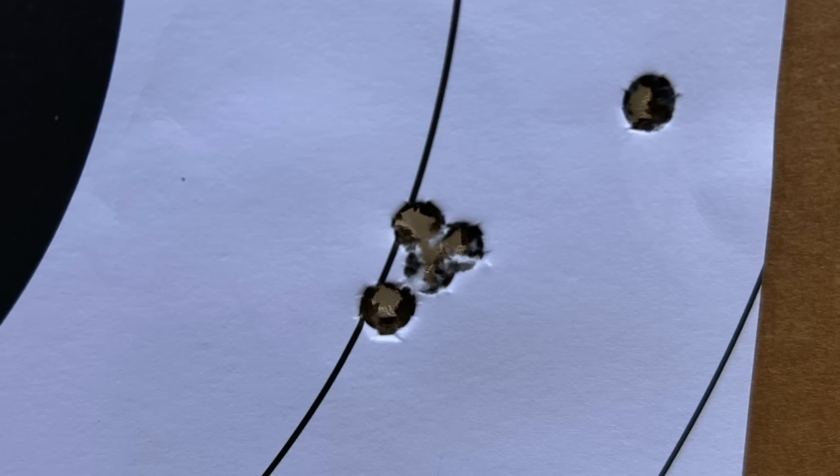Right off the bat, the first group I shot would have been a really, really good group if I could shoot. I shanked one off — between the fourth and fifth shot I had to move the bag and ended up taking that shot, which was a bad shot. I shanked it way off to the right, you can see that. But outside of that, literally the first shots out of the gun were phenomenal.